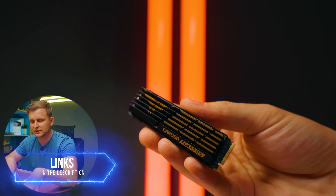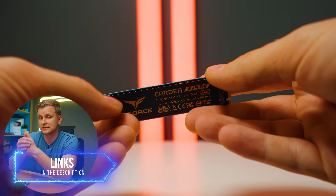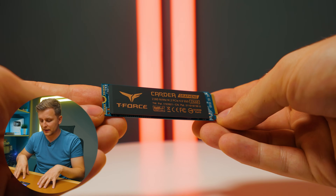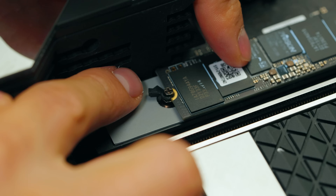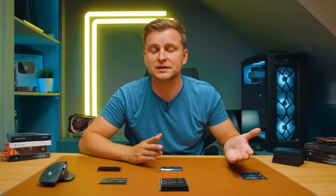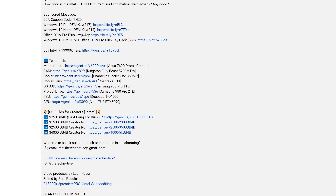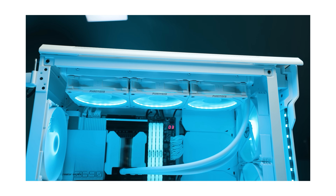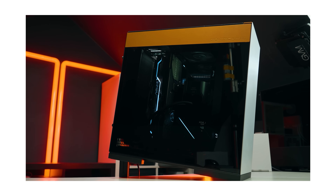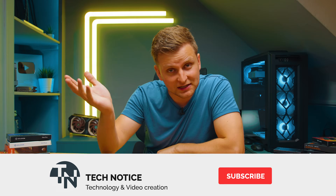If you want to pick any of these drives up, check the description below for the latest pricing and different capacity options. If you'd like me to review a specific SSD not in this list, leave a comment below and I may be able to reach out to those brands to get them tested. If you're wondering what the best bang-for-buck creator PC build looks like with these SSDs, check the links in the description — there are four build videos for different budgets. Thanks for watching!